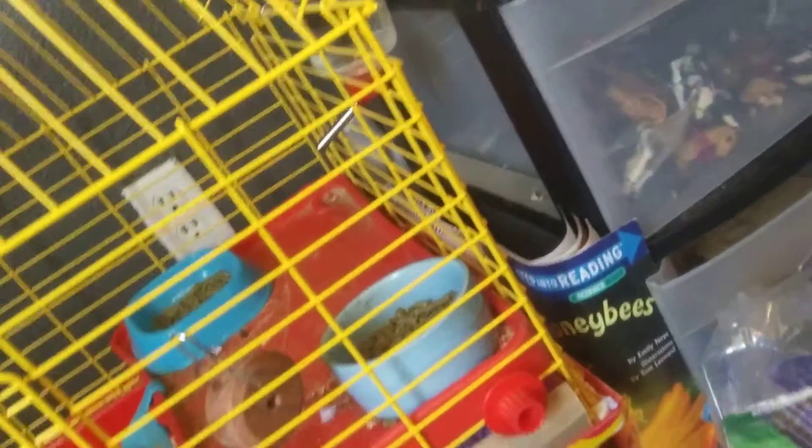In case you're wondering what this tank is for, you will see a video soon on what it's for — and no, it is not a hamster, but it is something. Here is my hay storage, specifically for my guinea pigs. So yeah, this has been a kind of long, kind of short video. Bye-bye!